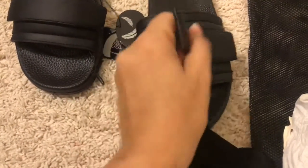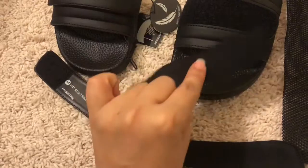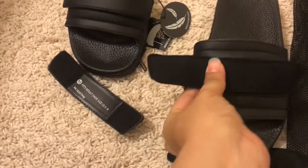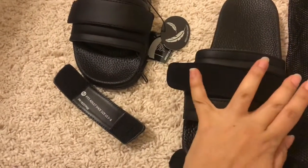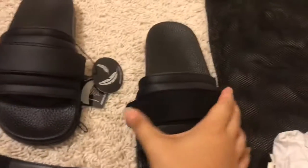If you want the strap, this is actually attached with Velcro, so you can easily take it off. And then, this is the one that was extra additional in the box. You can put this one on, and basically, it gives you a little bit of a different look.